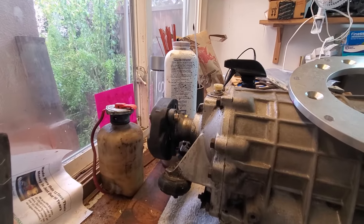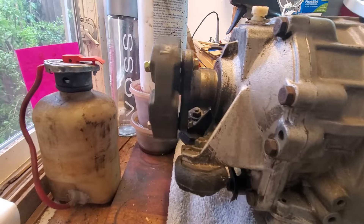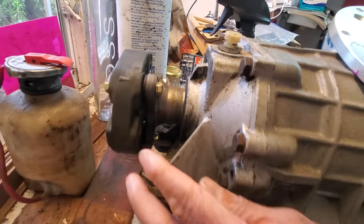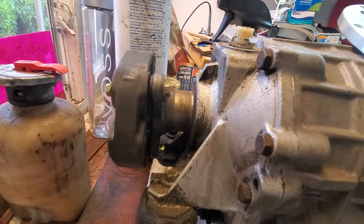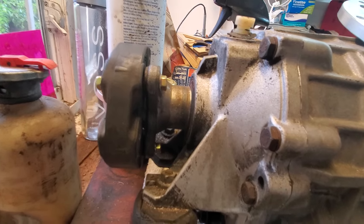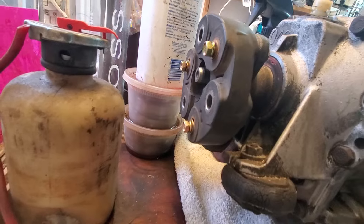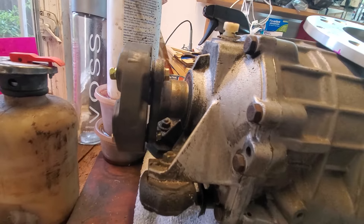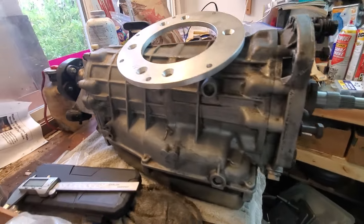Some people use the Jaguar gearbox, but the flange on the Jaguar gearbox can mate up to a BW 65 prop shaft. I have a BW flange on this one, so I may go to a shop and have something custom made at some point.